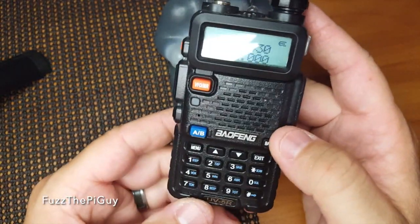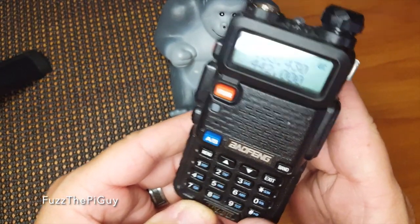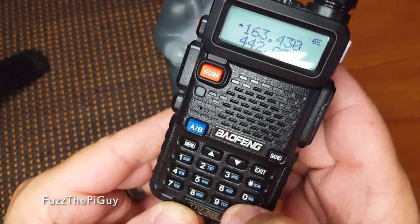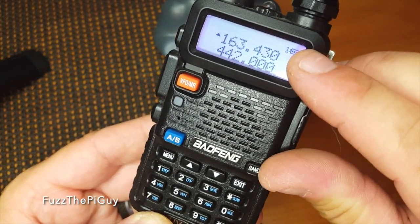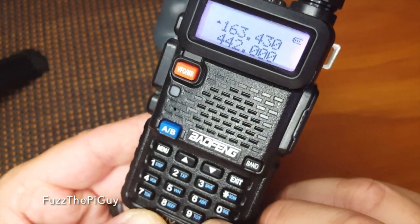To lock it, as you can see here, we're just going to hold down the pound sign — you can see a little key icon there. That puts a little lock indicator up. Hold it again to unlock it.